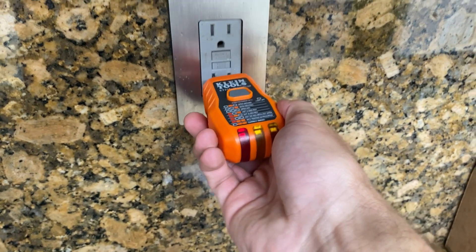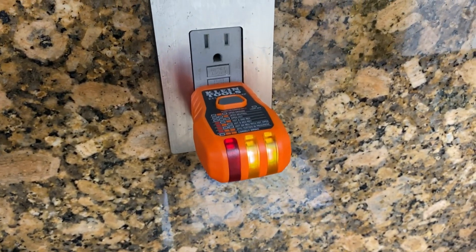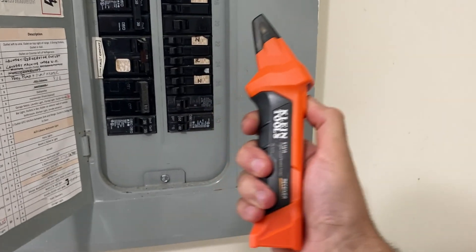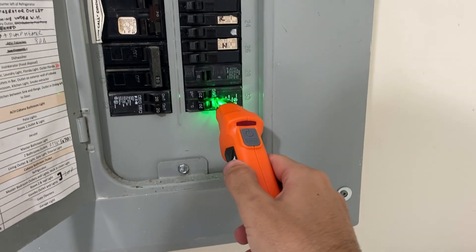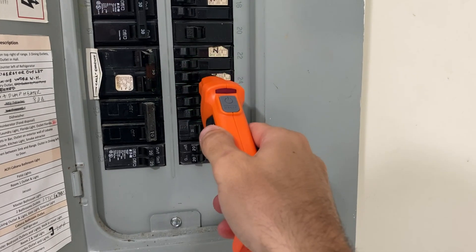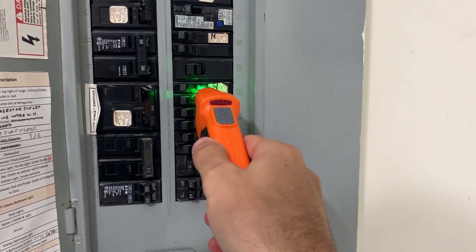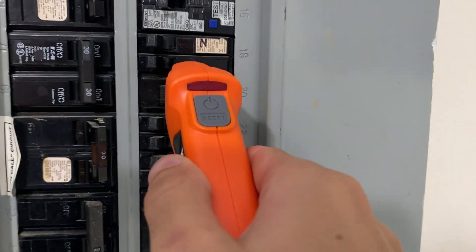Now, on to my conclusions. Overall, I find this toolkit to be quite functional and versatile. It does what it's supposed to do and does it well. The additional accessories are a nice bonus, adding to its range of applications. The visual and audible signals from the receiver are clear, so there's little room for error.